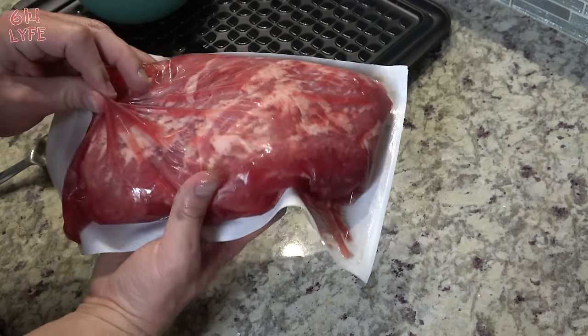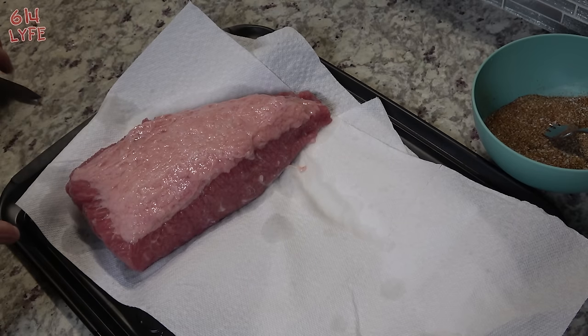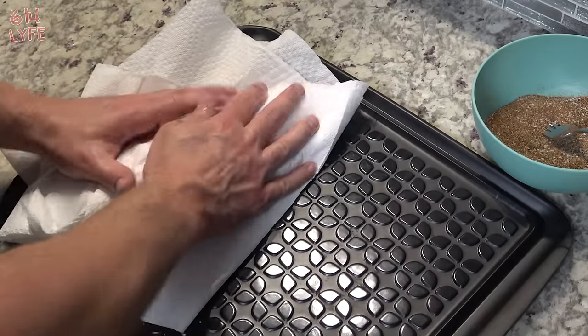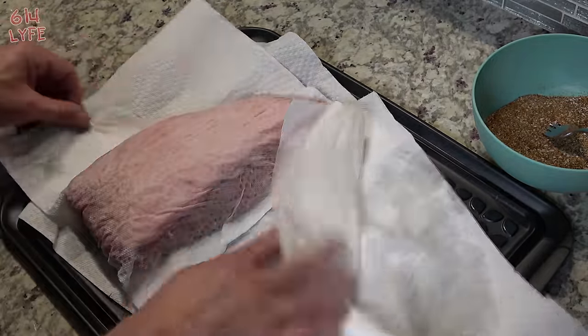The brisket is in the solution in the bag. What we're going to want to do is cut it out of the bag, rinse it off real well, and then pat it dry. We just rinsed it off — make sure to use cold water, because if you rinse it with too warm water it might start cooking it a little bit. Let it drip in the sink a little bit before you pat it dry.